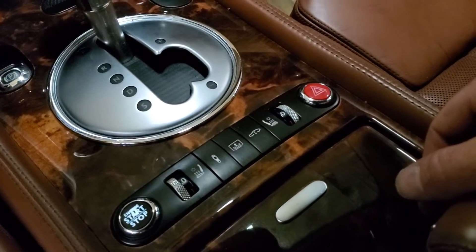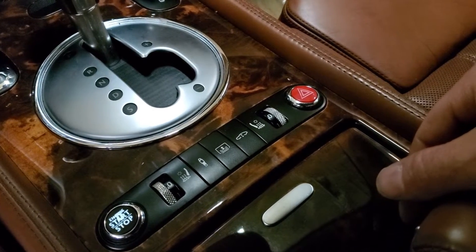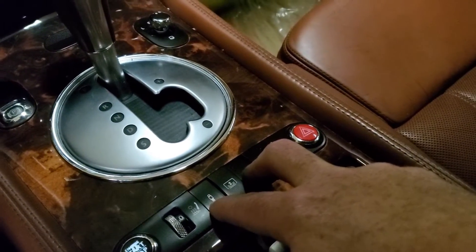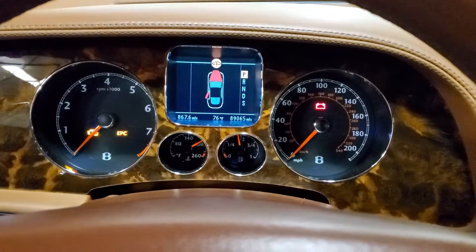Now we can raise this thing up and check it out underneath. One thing you definitely want to do before you jack up the car is put it in jack mode so you don't damage any of the air suspension components. To do that, you're going to hold these two buttons in for about four to five seconds, and then if you look over here on your dash you should see that little yellow icon pop up — that means you're in jack mode.